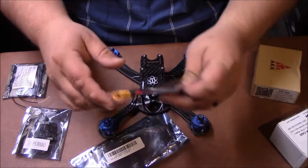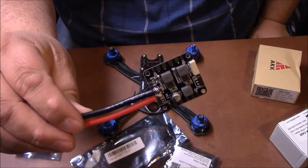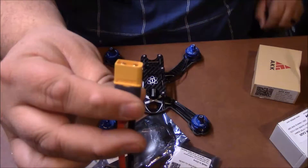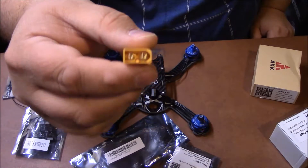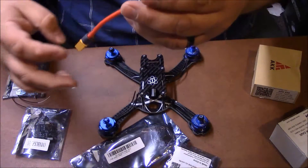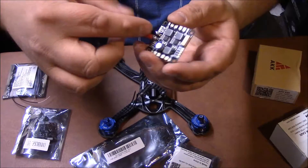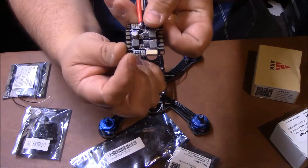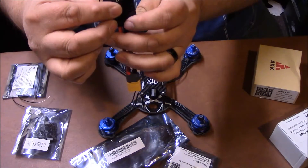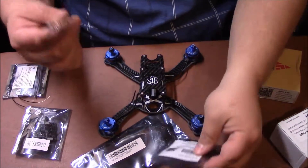Now, to power everything up, you're going to need a Power Distribution Board, or PDB. This is an XT60 connector — typically what 99% of all drone racers use. Power comes in from the battery here, powers up the board, and then you've got your different outputs on top of the board that go to your ESC to power it up. You're going to need one of these.